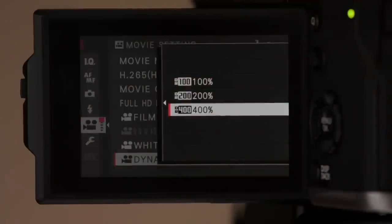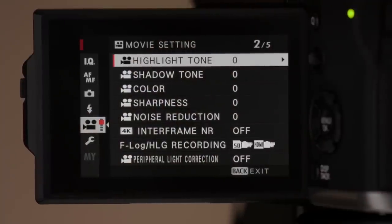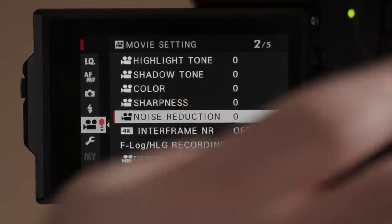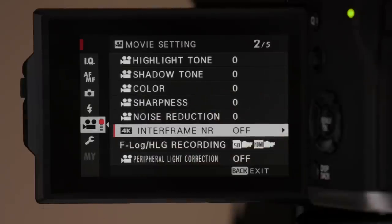Dynamic range: you can choose 100%, 200%, or 400%. As you change this setting, it ekes out a little more in terms of highlight roll-off, so if you're outside you'll probably want a higher setting. On the second page there are additional options tied together — highlight tone priority, shadow tone, color, sharpness, and noise reduction — all tunable by you. There is an inter-frame noise reduction option here, but generally I prefer to turn sharpening down and handle noise reduction in post rather than in-camera.